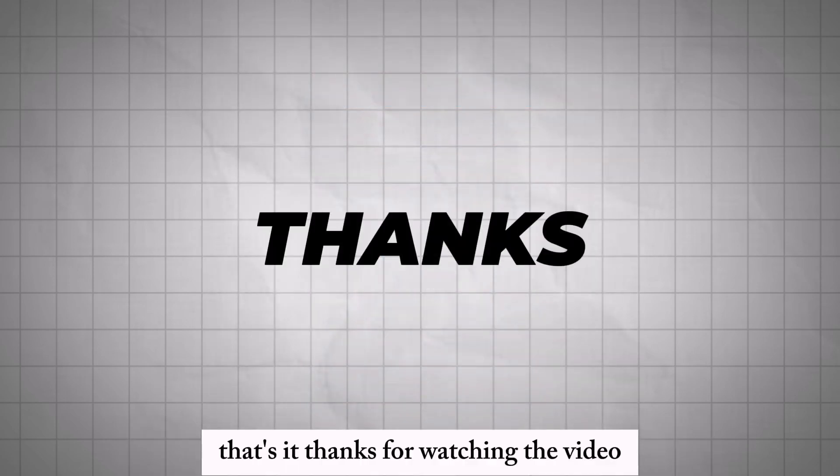Thanks for watching the video. I'll see you next time. Thank you.